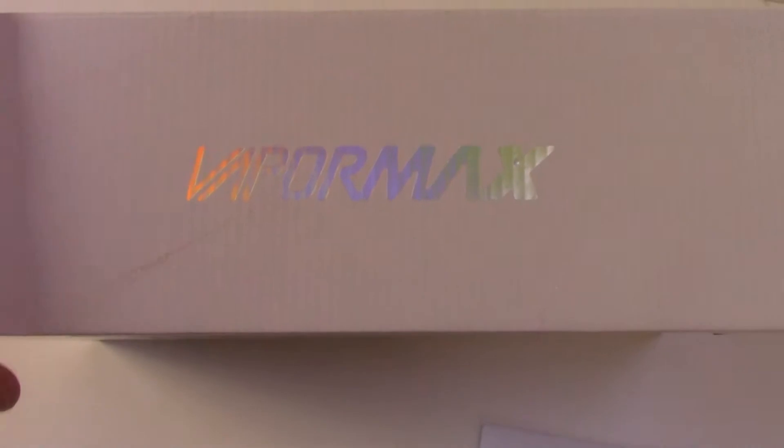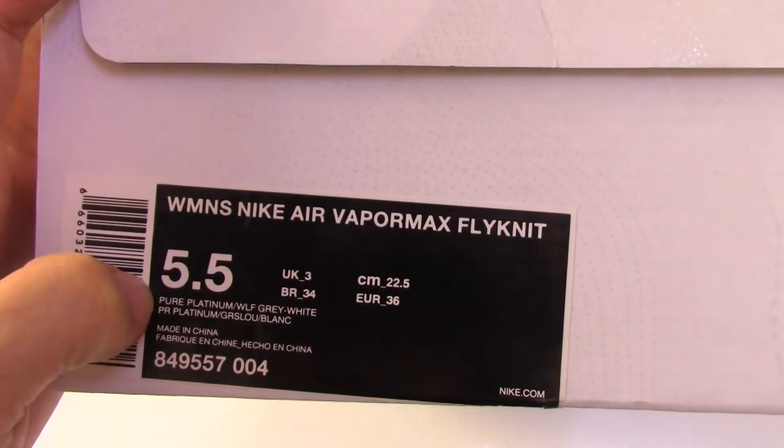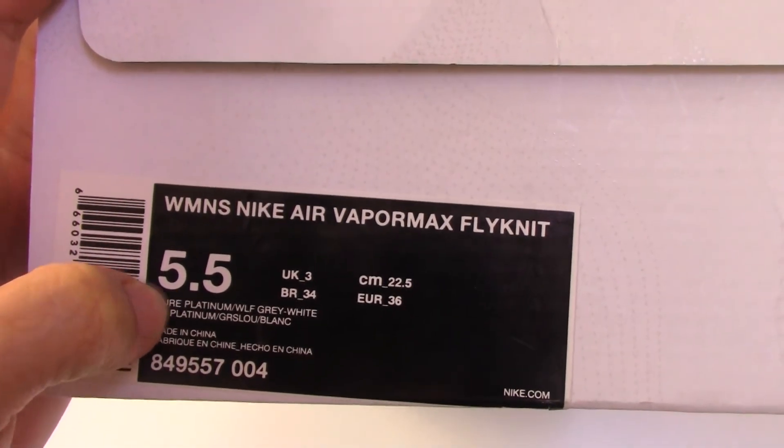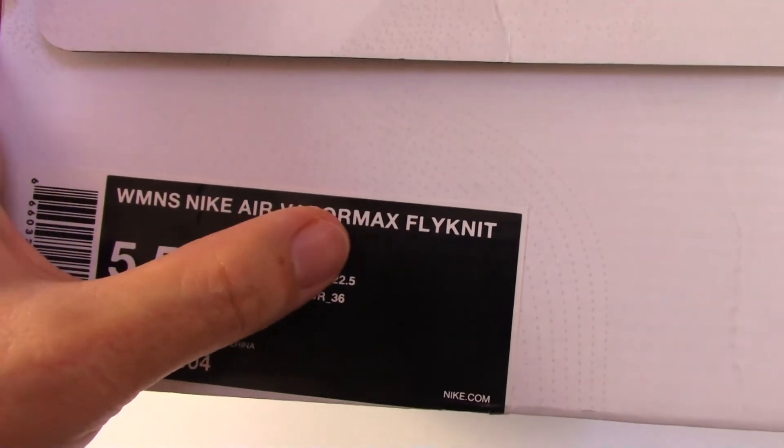On the back side they also print the letters, and the size tag here — this is for women, size 5.5, Nike Air Vapor Max.